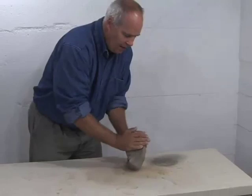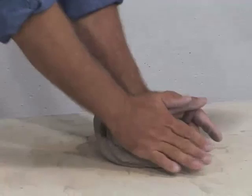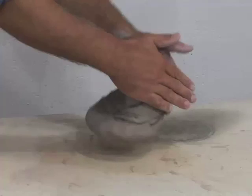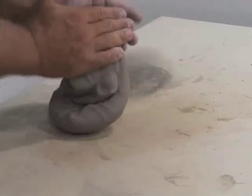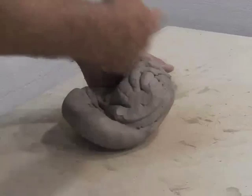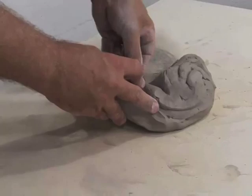A second wedging technique is called the Asian technique, and its origin comes from countries in Asia. It's an asymmetrical wedging technique — the left hand is performing one maneuver and the right hand is performing another. The left hand is pushing down and the right hand is containing. We have this kind of seashell shape — it also reminds us of a tornado or hurricane kind of shape. Let's monitor this clay on its journey as it gets wedged.